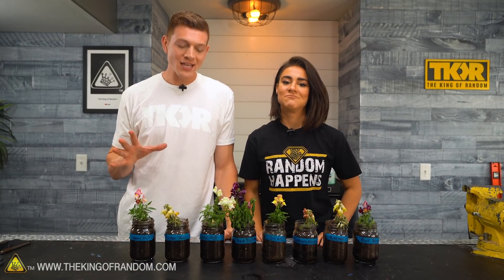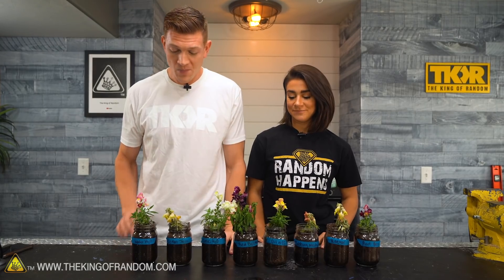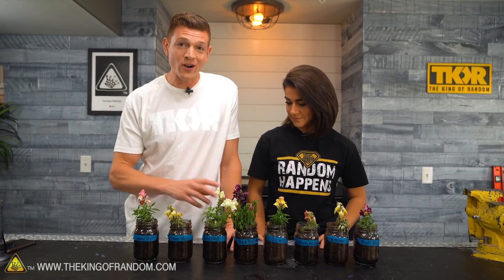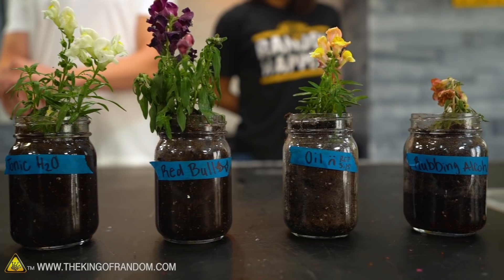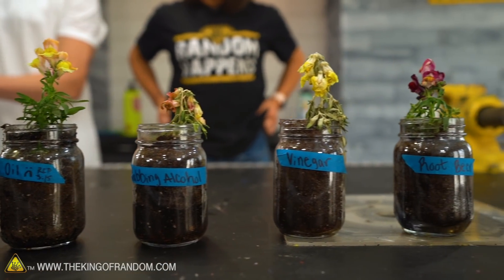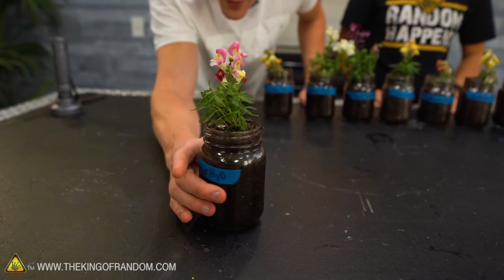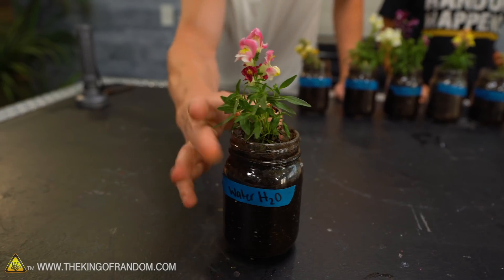We said we'd let them sit for two weeks, but after looking at them we decided one week was enough because we can see drastic differences. Over here we've got our control — the water one. I was watering it every morning at about 9 a.m. In the first day or two I noticed that everything with acid was starting to die quickly. The water plant is beautiful — it looks great with some expected dead leaves and flowers on the back side, but the leaves themselves look spectacular and really healthy.